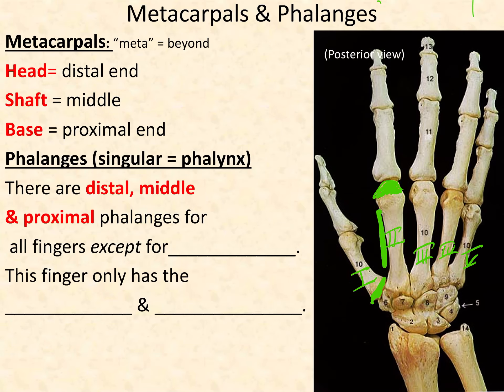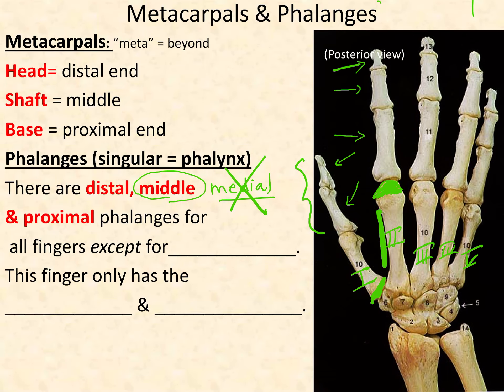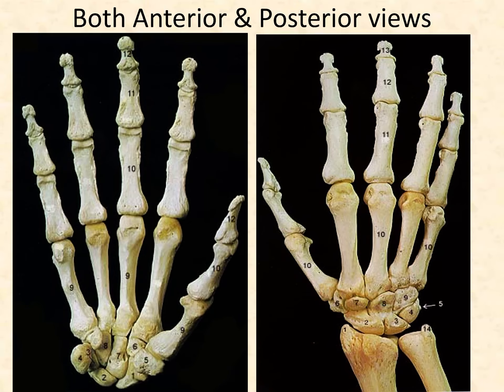The phalanges also have a head, shaft, and base. There are three phalanges in your four fingers, but only two phalanges in digit one. Digit one only has a proximal phalanx and a distal phalanx. For digits two through five, you have three phalanges: a proximal phalanx, a middle phalanx, and a distal phalanx. Please note it's the middle phalanx — not medial. The word 'medial' means closer to the midline; here we mean it's in the middle.